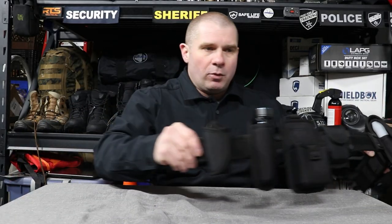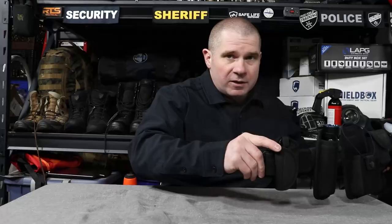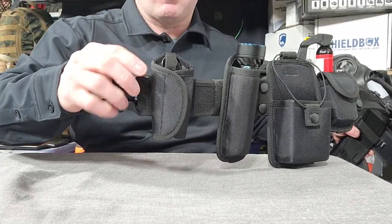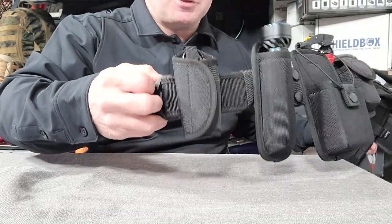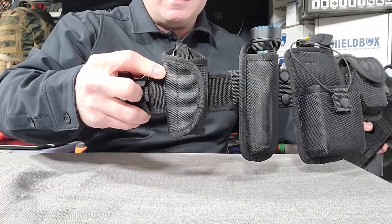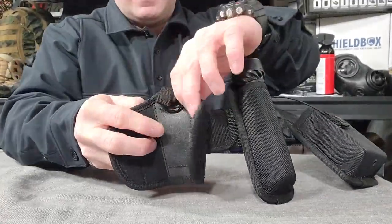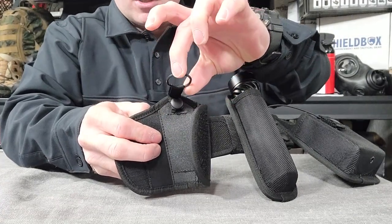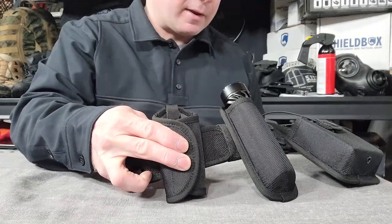Flipping over to the other side, something that is always a pain for anybody working security is their keys. If you have keys for a particular site or facility, you don't want to lose them, and you don't want them jingling around or poking holes in your pockets. The silent key carriers can be a really good option — it keeps them on your belt and easily accessible. This one is a Velcro opener with a little nylon loop and snap with a key ring inside. I would probably upgrade and put a snap ring in there to make it easier to take keys on and off.